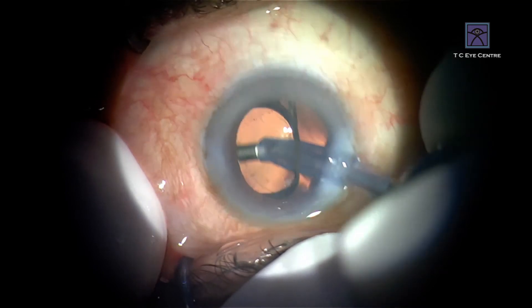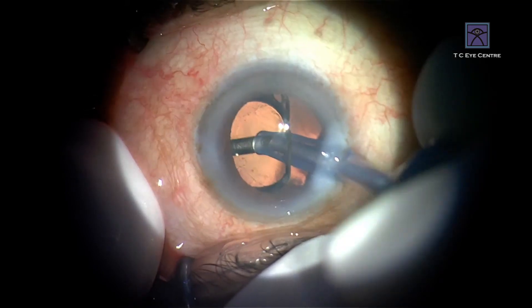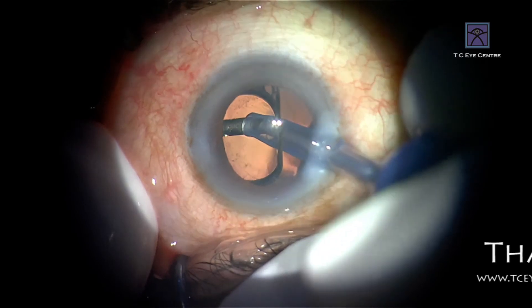And now you can go and clean the PCO capsule also. Find the polishing base you want to do.